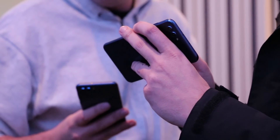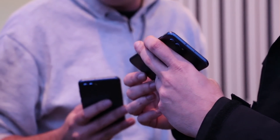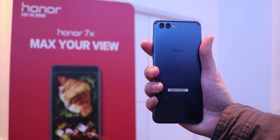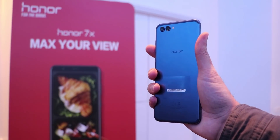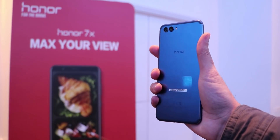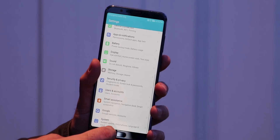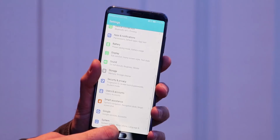Besides that, we have 6GB of RAM, which is more than enough, and 128GB of internal storage, which is extendable. The View 10 also supports Huawei's supercharge technology, which charges the phone to 50% after only 30 minutes. The battery capacity is 3750mAh. As for the system, it runs EMUI 8 based on Android 8, which is like a mix of Android and iOS.